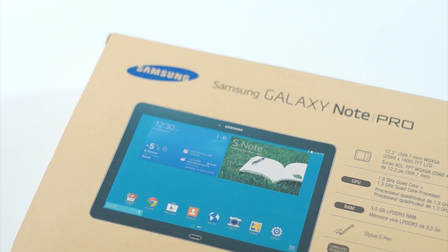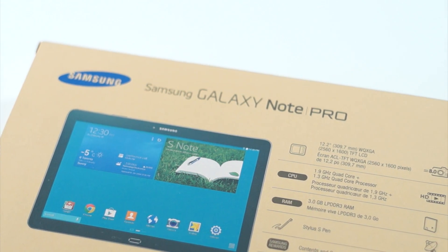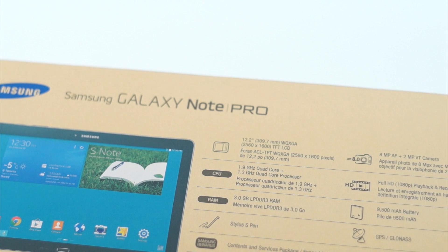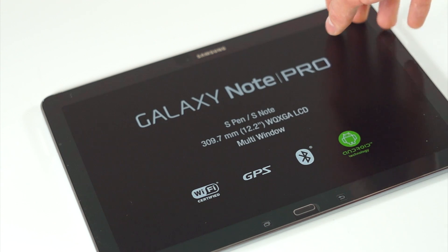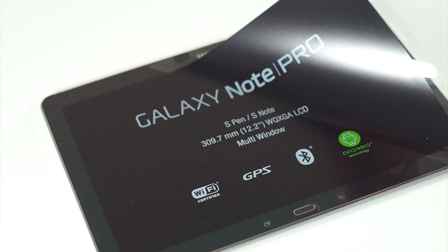Reading off some tech specs: it has a 2560 by 1600 screen, which is the same resolution found on the 8 as well as 10 inch models. It has a 1.9 gigahertz quad-core processor as well as 3 gigs of RAM. It also has Wi-Fi, built-in GPS, and Bluetooth.